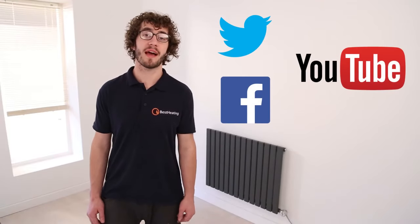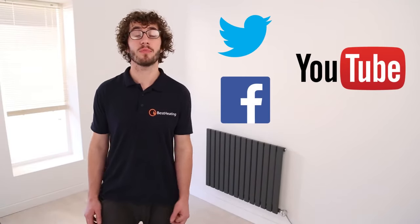Thank you for watching another informative video by bestheating.com. You can find us on all social media sites such as Twitter, YouTube and Facebook.